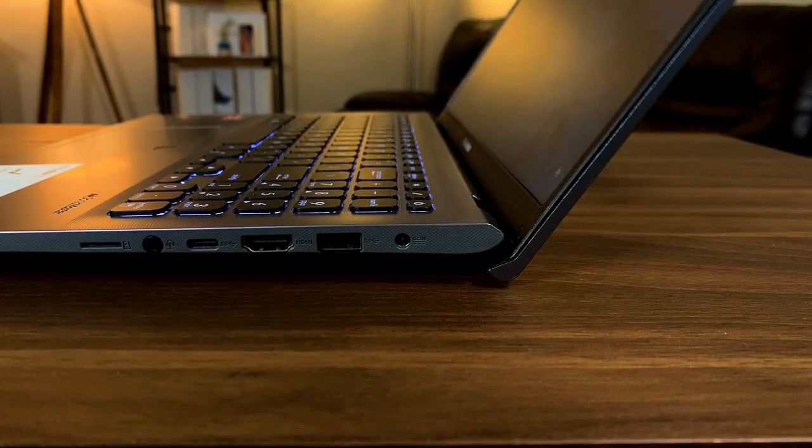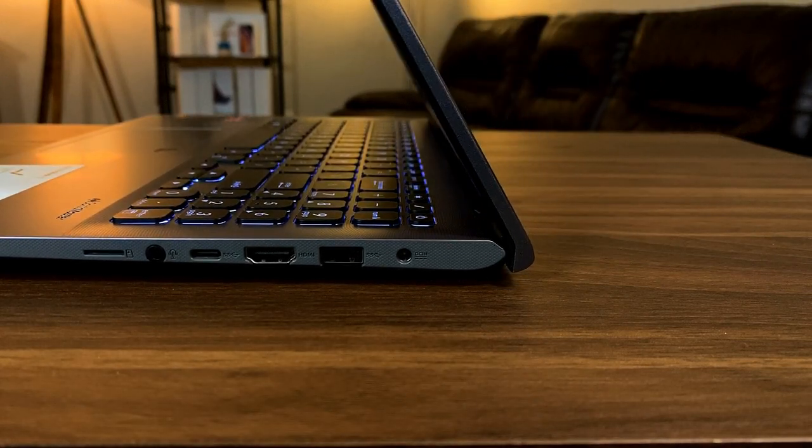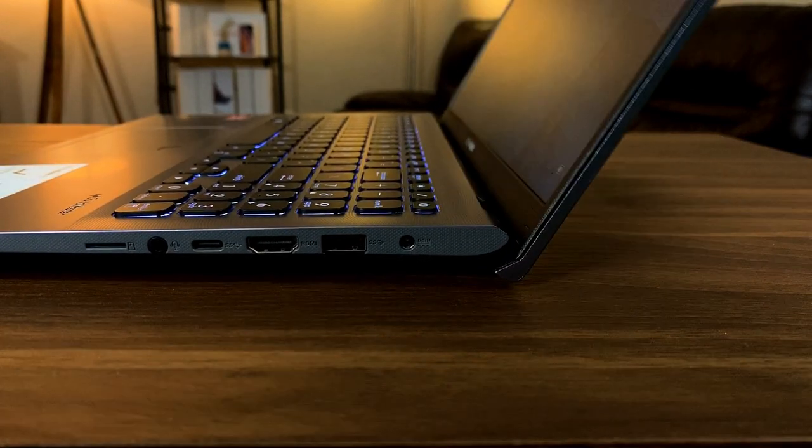It also has an ergo lift hinge, which honestly is really cool in my opinion. When you open the laptop, the top panel slides underneath the bottom panel and it causes the bottom to lift up at a slight angle, which makes typing a little bit more convenient. This is a pretty cool feature.